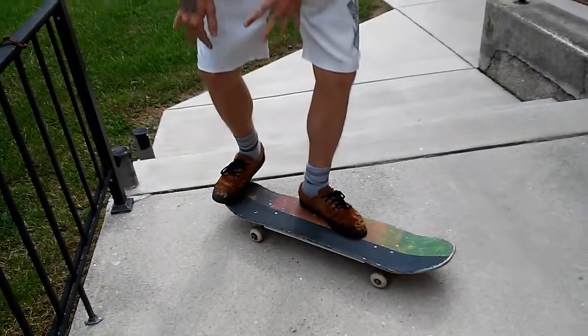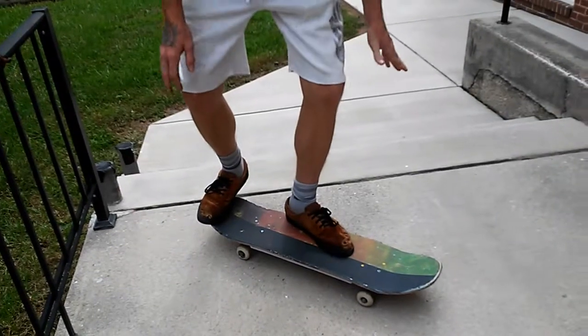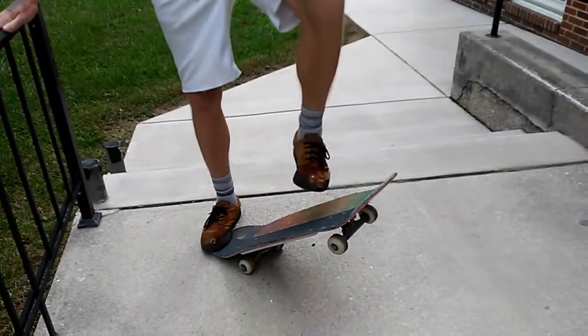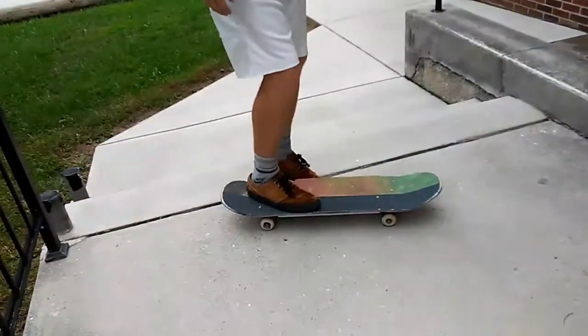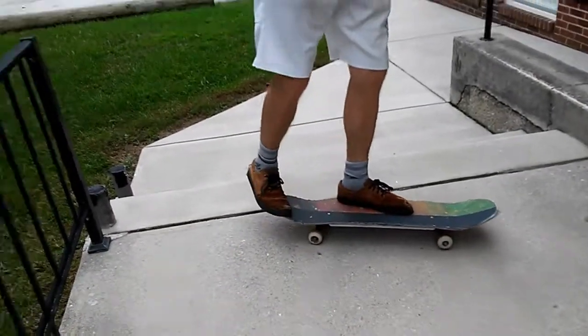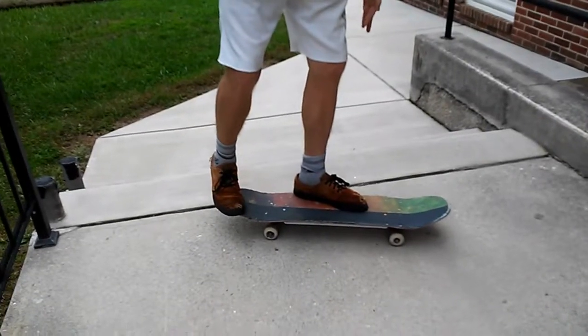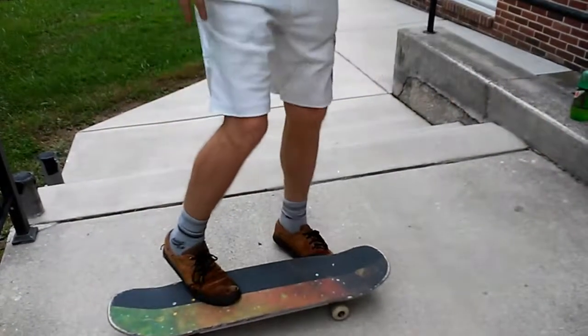So instead of putting more force into your back foot like a normal shove-it, what you want to do is pop it straight vertically. Slide your foot up. Whenever you do the varial flip, you want to make sure that you pop vertically and flick off to the side a little bit — kind of like that.